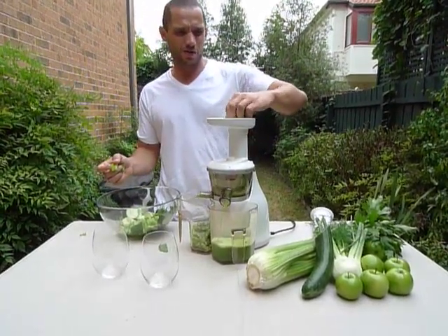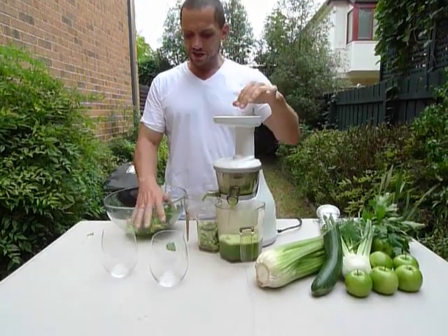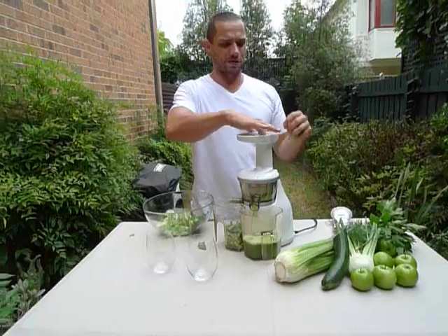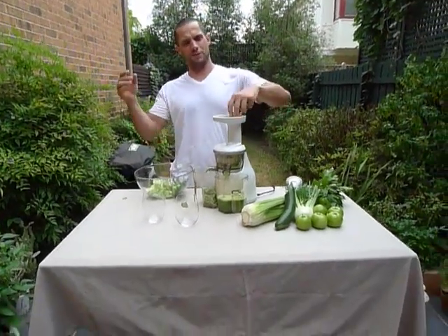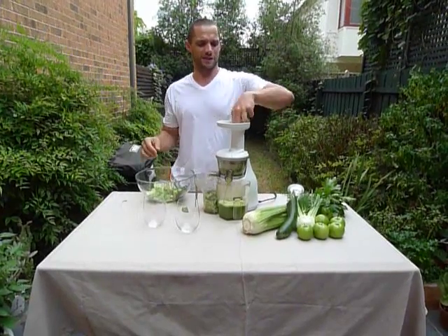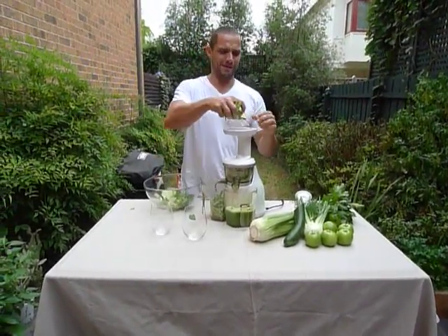If I was 95 years old and infirm, I still wouldn't have any trouble doing this juicing — because, well, as long as I can lift my arms up to lift the vegetables up. Perhaps if I didn't have any use of my arms, that might be a bit difficult. I don't know.